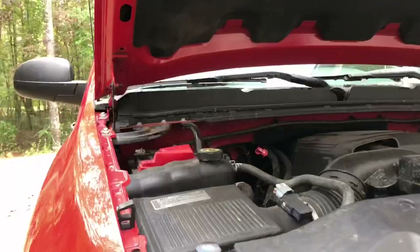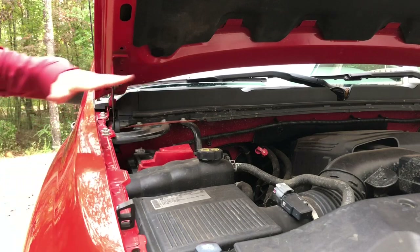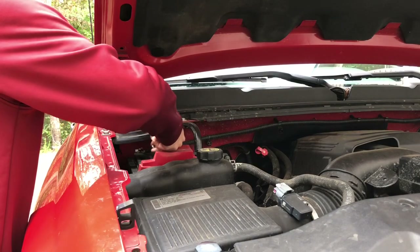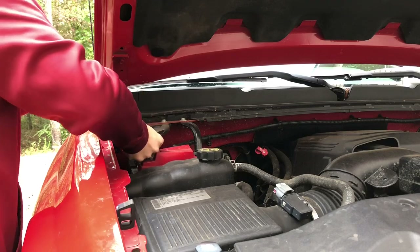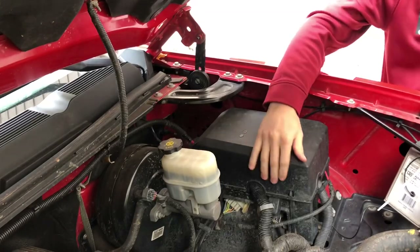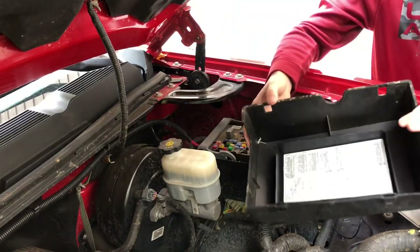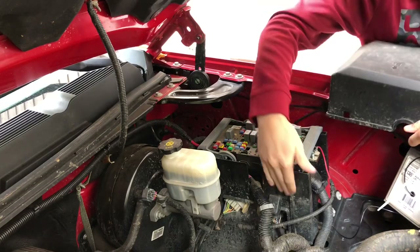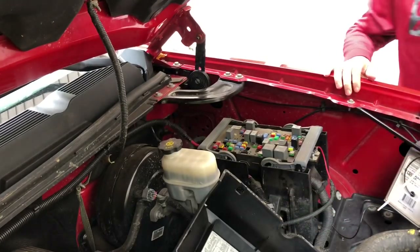Next, we're going to pop the hood. We're going to disconnect the ground on the battery, just to make sure nothing happens when we're dealing with the electrical stuff. It's simply a 10mm wrench. My battery is located back here on the passenger side up close to the cab. Now we're moving up to near the brake booster on the other side of the engine bay, and we're going to be working in this junction box right here. First, you're going to remove the cover — you just pull out on this side to get it over these little tabs and pull up and off.